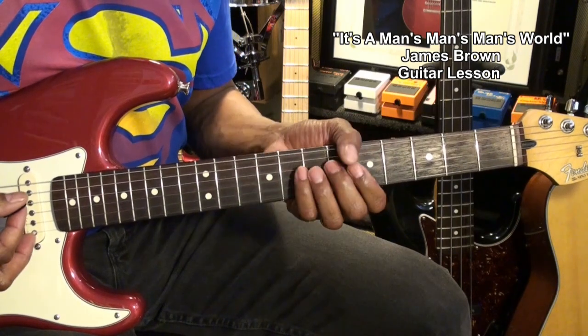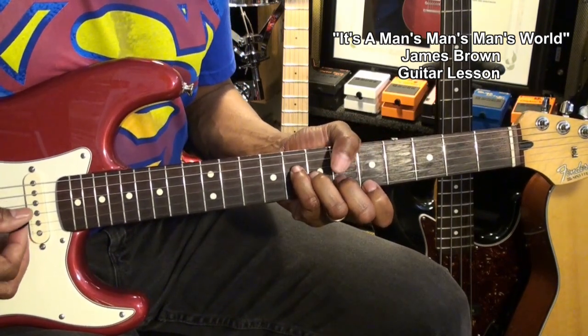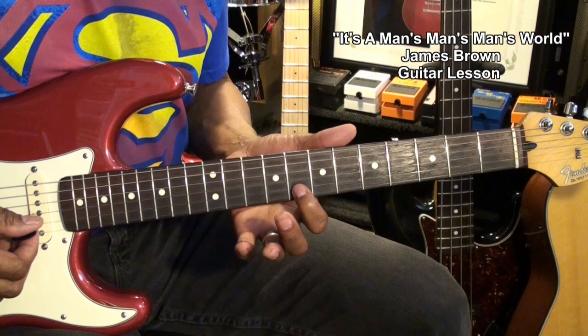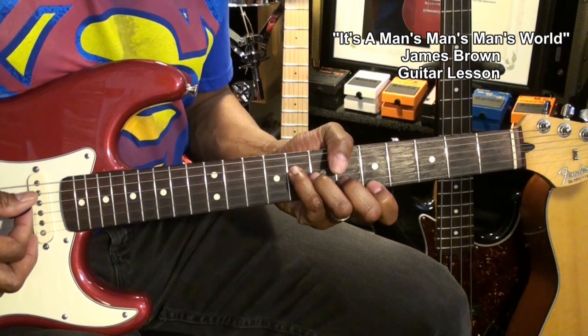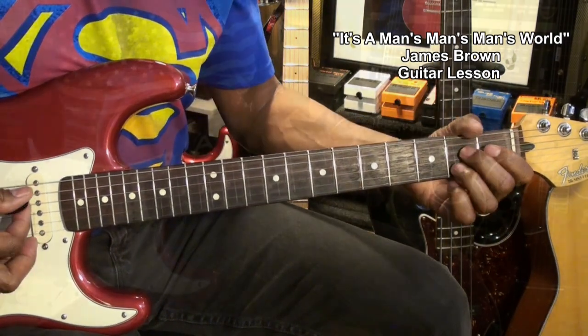When we go to our bridge again, we'll go to our B flat major 7 and then we'll do this. Now that's a hammer-on pull-off at fret 8 on the B string — like that. Then to A7.